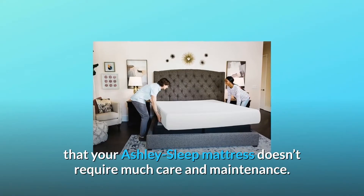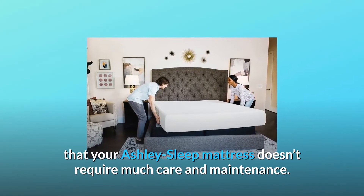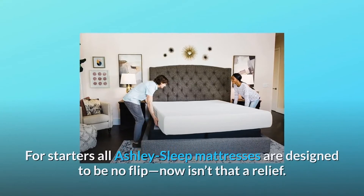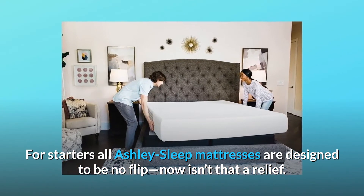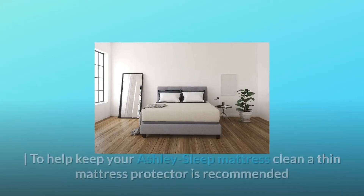Rest easy with the fact that your Ashley Sleep mattress doesn't require much care and maintenance. For starters, all Ashley Sleep mattresses are designed to be no-flip — now isn't that a relief!